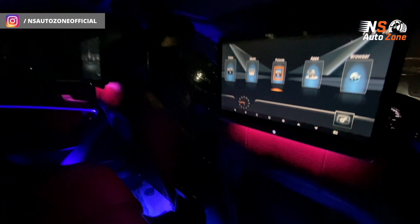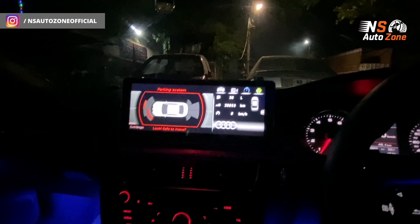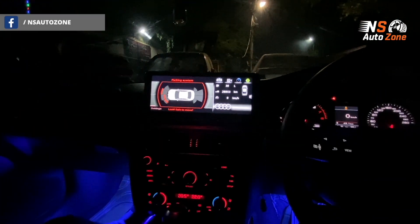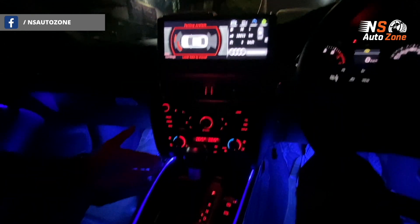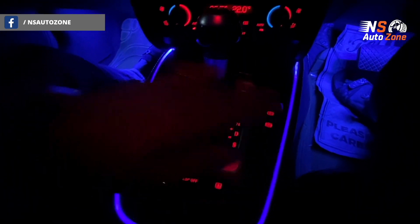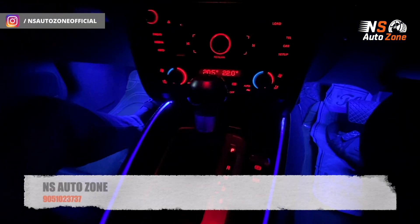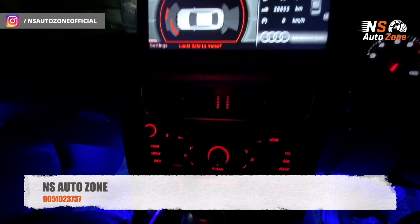Cardi is the brand, and a set of 14 pieces is the configuration we have used in this car. In the cockpit area, around the dash, we have also added ambient light. As you can see, the cockpit is surrounded by a wooden area, and the gear knob surrounded with this ambient light again gives a very mesmerizing look.